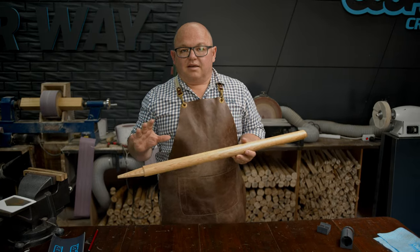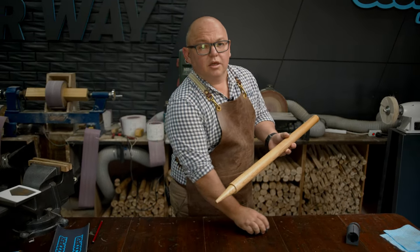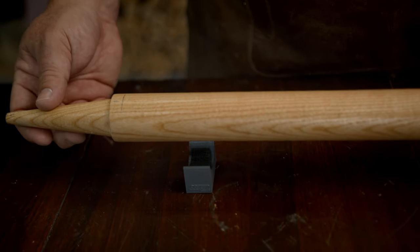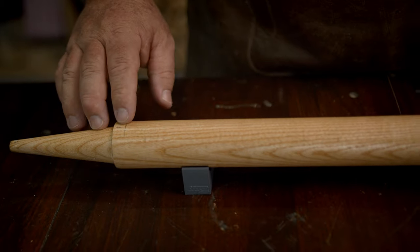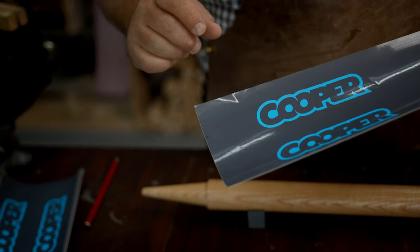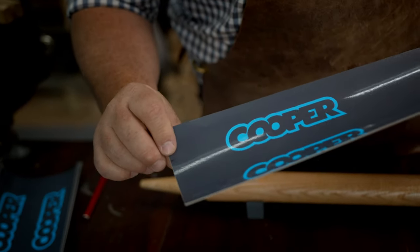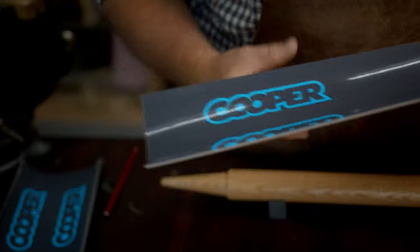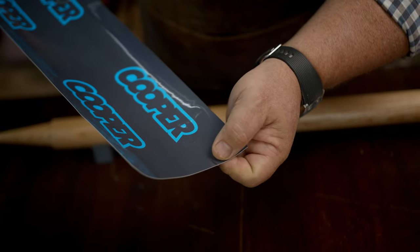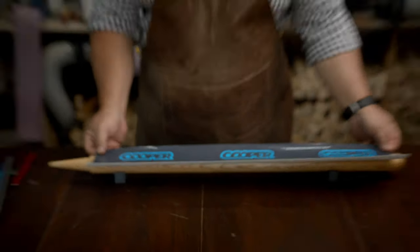Okay, now that we've got those marks done we then have a couple of little cradles for the stump to sit in so the stump doesn't roll away when you go to put the sticker on. Just ensure when you place it down that your center line is facing to the top. When you get your stickers from us you'll have a center mark at each end of the sticker — a mark there and a mark there — and this is what we line up on our stump.